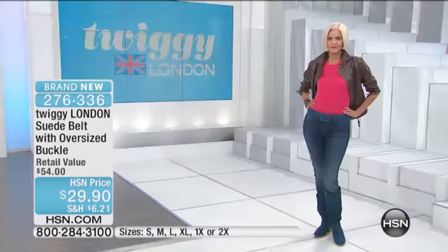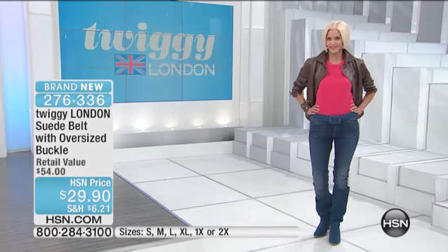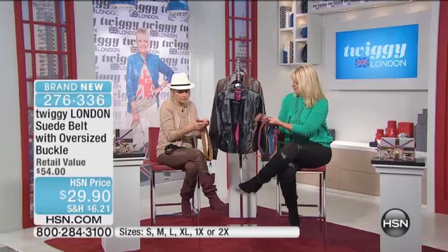Consider where you're going to wear it, what jeans you're going to wear it with. I like buying belts in multiple sizes — some jeans are a little lower, some come up a little bit higher. And if you want it around your waist, you need it smaller than if you're going to wear it on your upper hip.